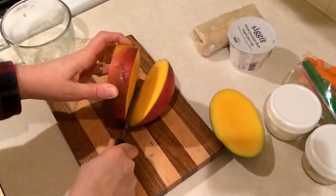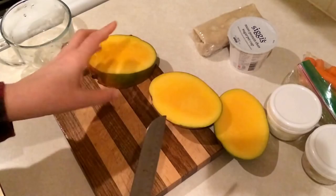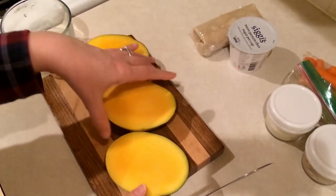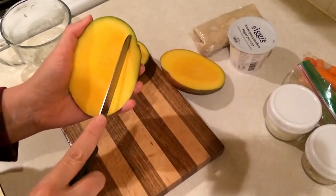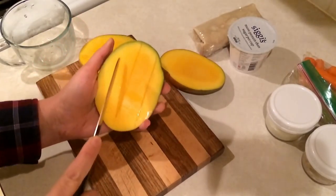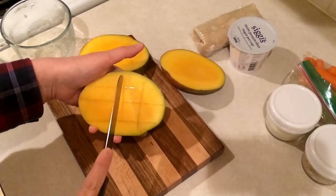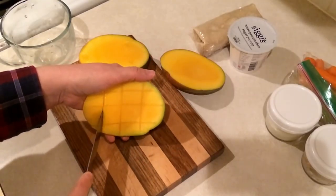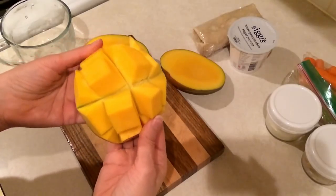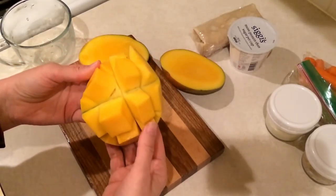It's where the pit's at. This one actually could be a little bit riper. One of the ways that I've seen people do it is they just cut the cheeks off — that's what they're called — and then cut down like this. Careful you don't cut yourself. This one is not quite right even though it felt like it was. And then you just go like this.